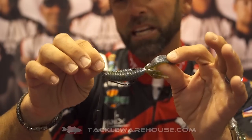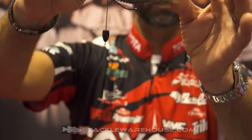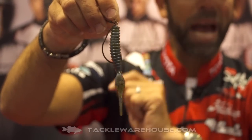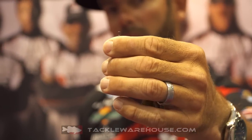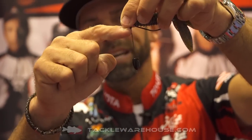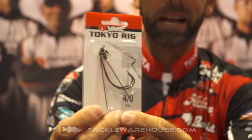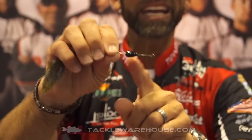A lot of you might know it as a leadered punch shot — that's another general term for it — but the Tokyo Rig is basically a ringed hook. If you look at that VMC hook, we've got a welded ring on there — no gap in the ring, a welded ring. Attached to that welded ring is a very small two-way swivel, and here's the magic: below that two-way swivel is a wire leader. The great thing about this wire leader is it's an open leader, and to that wire leader you can add any weight you want.